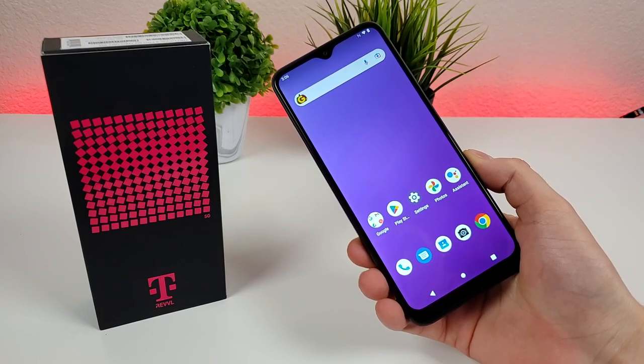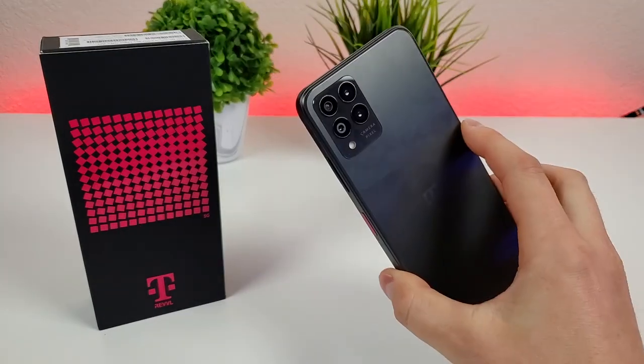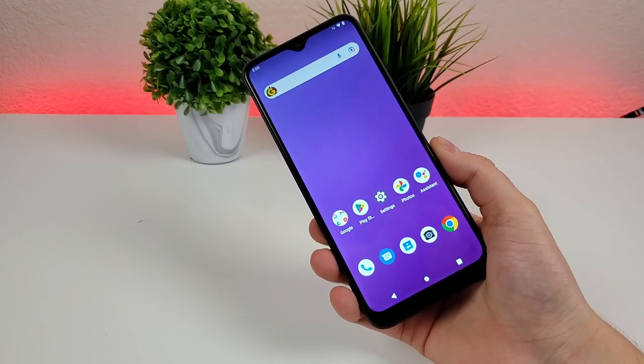What's going on everyone? This is Kevin here, coming at you with T-Mobile Rebel 6 Pro 5G camera tips and tricks. Stay tuned if you want to learn how to get the most out of the various cameras on your device. The first thing I want to do is go over the actual cameras that we are getting here with the phone.